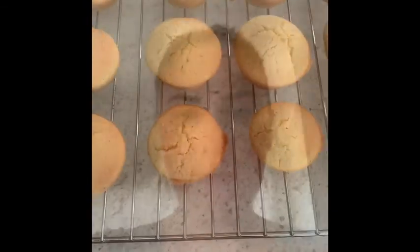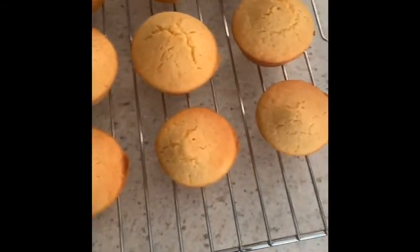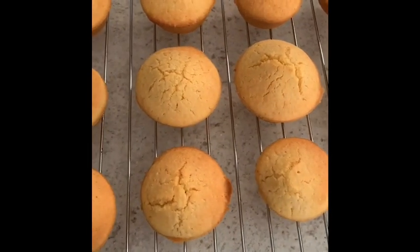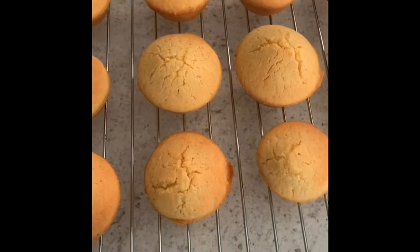So I'll check back in with you in 20 minutes when the corn cakes are done. Hey everyone, it has been 20 minutes which is the perfect amount of cooking time. I'm going to turn the camera around so you can see the finished result. Here are the corn cakes — I've got 12 of them on the cooling rack. Once they're completely cooled I will put them into the freezer bags.